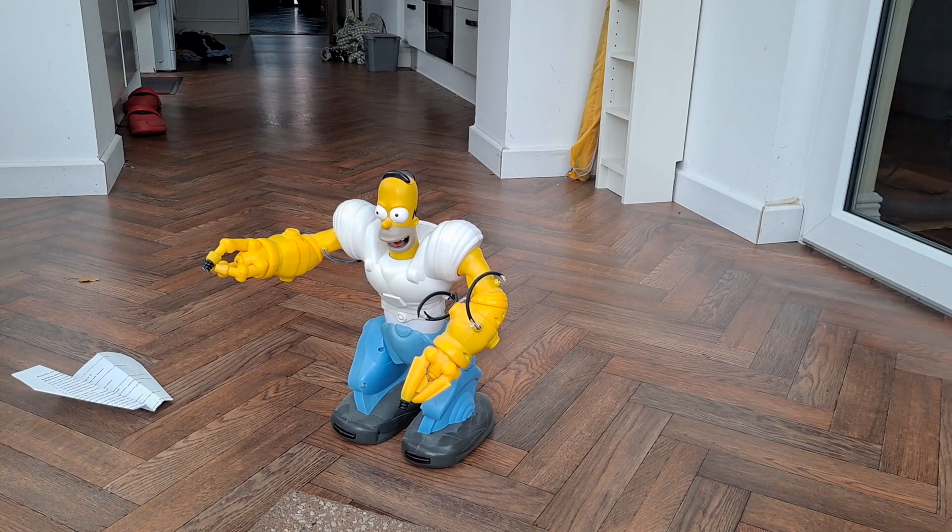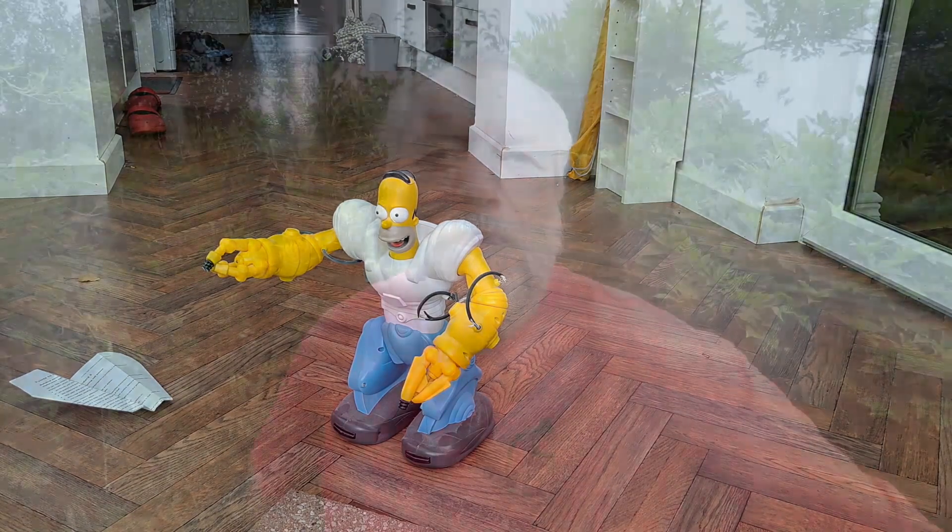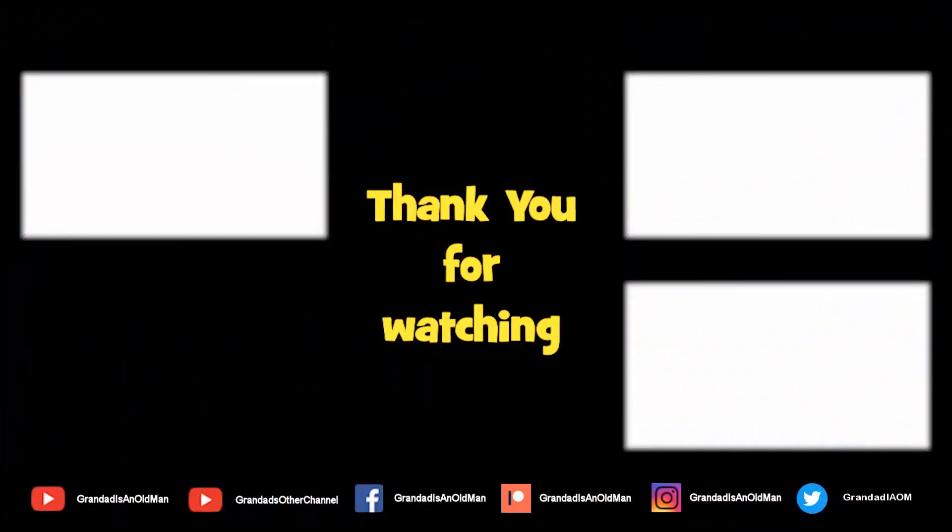Okay, well that'll do — that's seven minutes of fun. I might give him another little run if I can find the instructions. Thanks for watching. There's always more information down in the video description, and if you like this video you might like this one up here, and you might like to have a look at my channel over here to see what else I do. Thank you for watching.